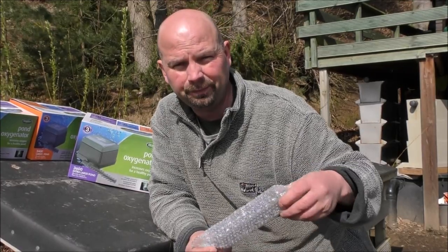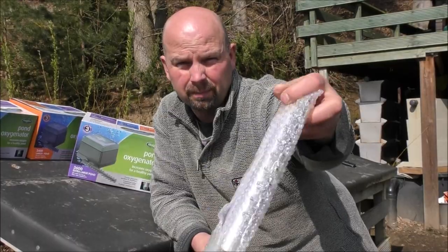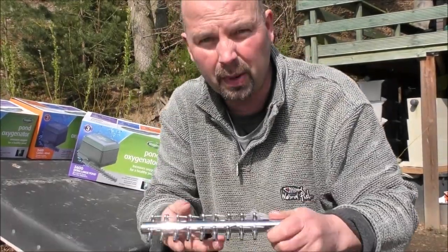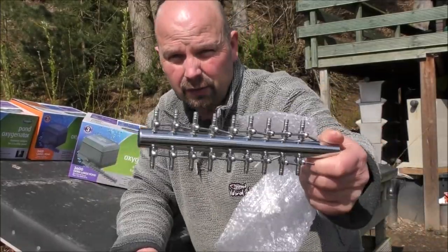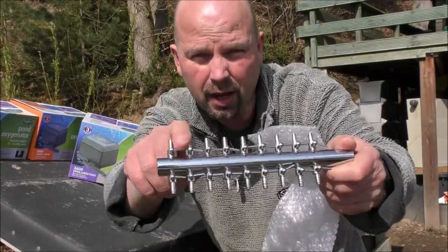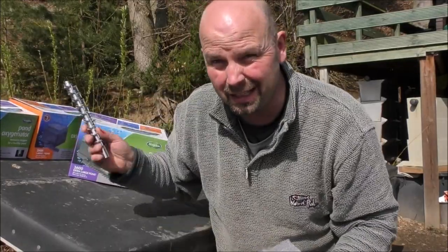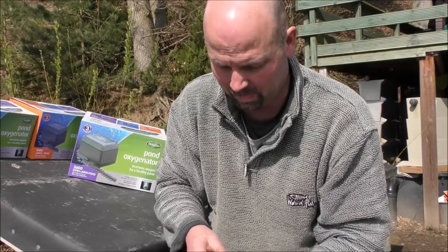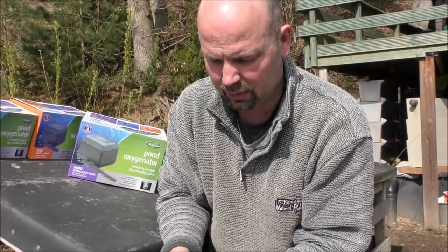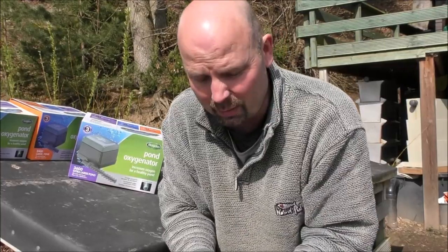What they also gave me is a stainless steel distributor. These are pretty expensive if you've got to buy them. It's a stainless steel version of the plastic one, and this one has got taps on. It's one of those in each one of these boxes — so that's a bit of a bonus. They did say just use them if you want to, but I'd rather give them away.